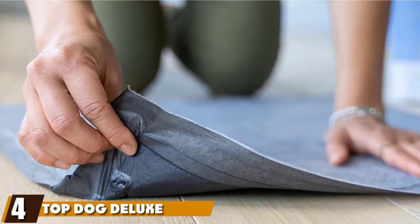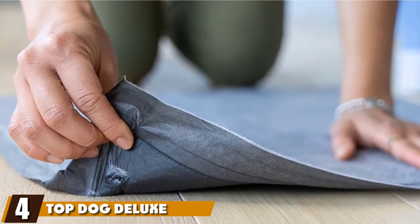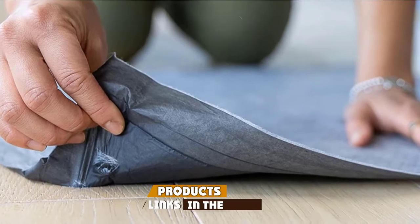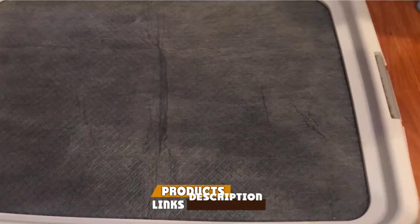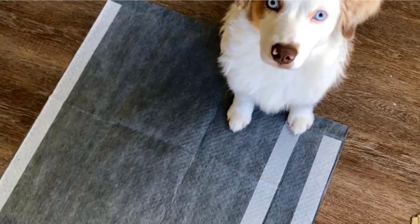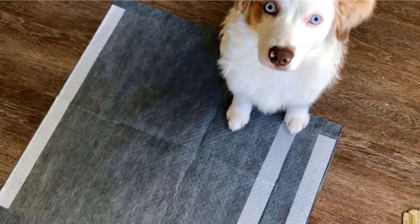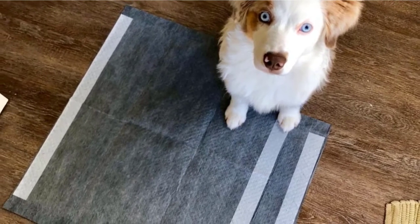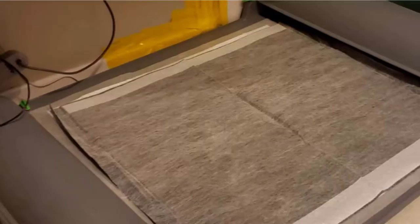Next at number four, we have Top Dog Deluxe Puppy Pads. This is another five-layered set of pads that will make potty training easier on both you and your pet. A pack contains 80 pads, each with features that keep liquid in place with no mess or odor. The five layers start with the Rip-Resistant Stretch Layer, which is the first point of contact for liquid and absorbs it. Then comes the Activated Carbon Layer, which neutralizes odors and protects you and your dog from bacteria.